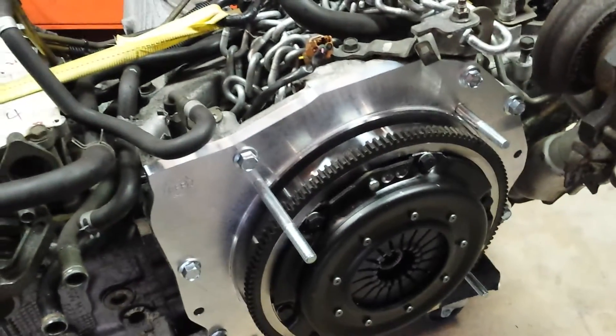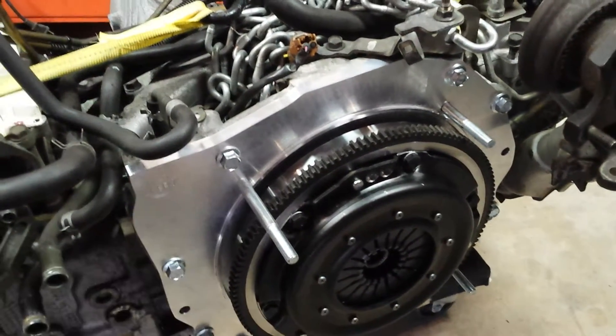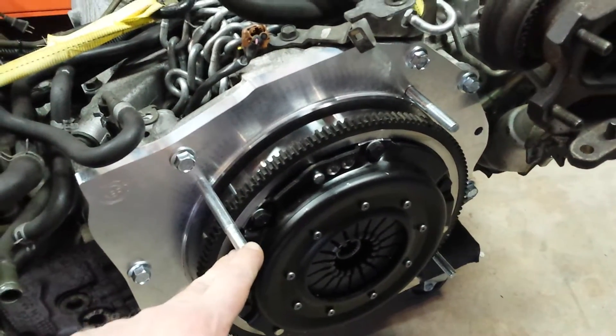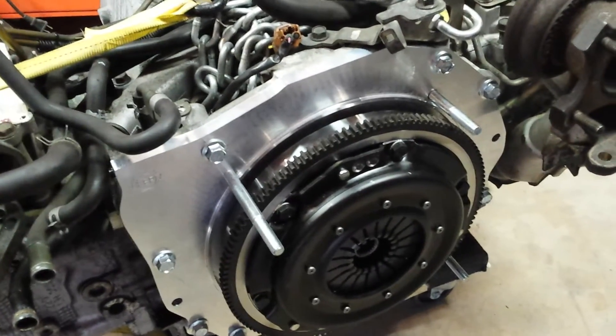If you're thinking about doing a Subaru conversion, I would definitely recommend going with the Kennedy Engineering adapter plate. It comes with a flywheel and all the hardware you need to install. The pressure plate and disc are separate, but those are cheap enough.